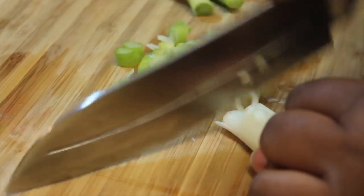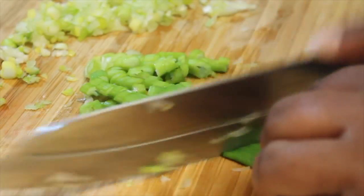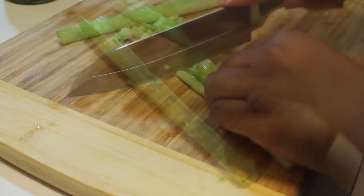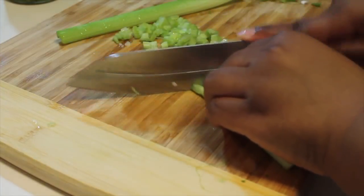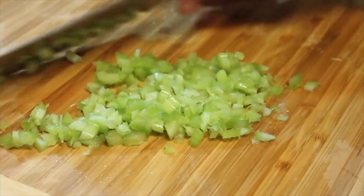For my potato salad, I really like green onion. I use the green parts and the white parts. If you're not a fan of green onion, you can use yellow or white. I'm also going to be using some celery. And FYI, I did rinse and wash my celery and onion before I chopped them up. So I'm going to chop this up nice and fine.